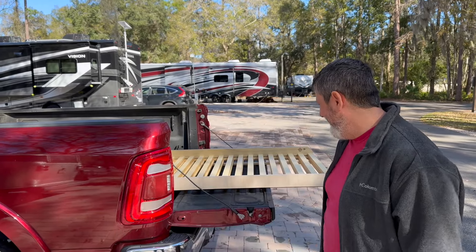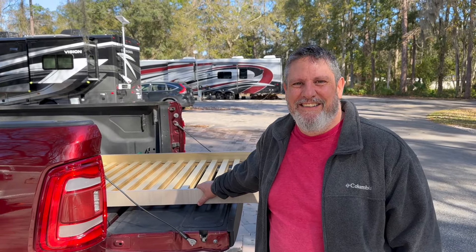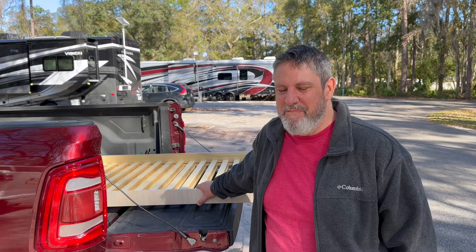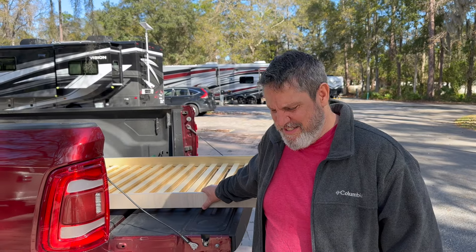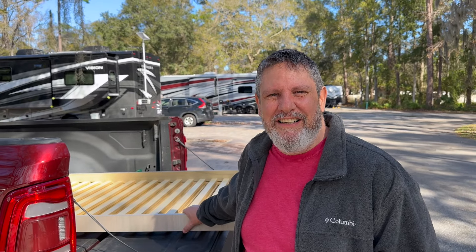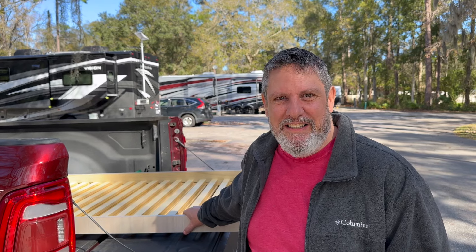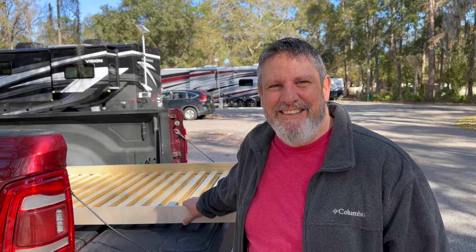We're getting our new bed mods for the Airstream, and I'm here with Matt Hughes. He has a side operation where he makes these modifications for Airstream twin beds. How long have you been doing that, Matt? I've been doing that since the winter of 2020. And you're just now starting to take more orders? Yes, I'm taking more orders now — I've streamlined my operations a bit, so hopefully the backlog will be a little shorter.